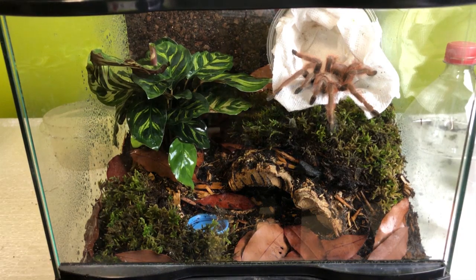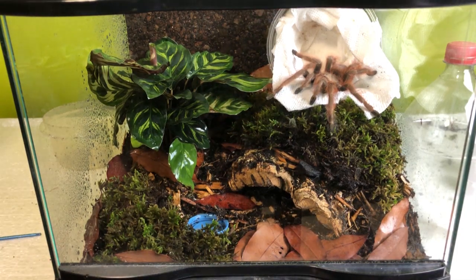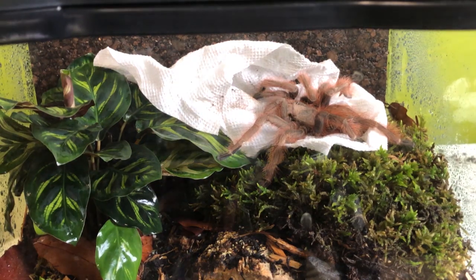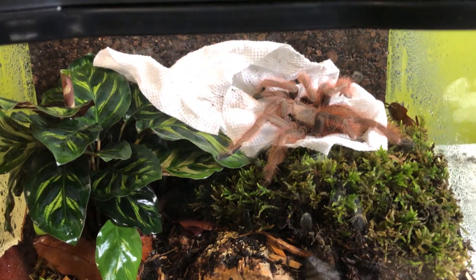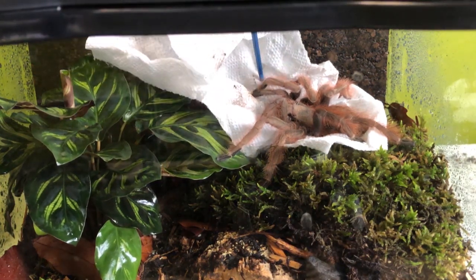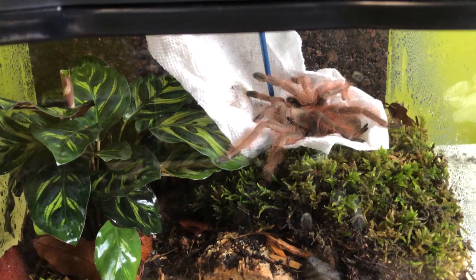Look at that baby — she's outstanding. Let's get a close up. Now I set up this enclosure very specifically with her in mind based on her colorations. I want it to have a lot of extremely contrasting colors, and the bright greens really show her off.